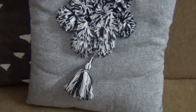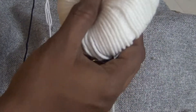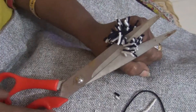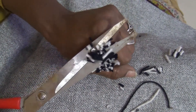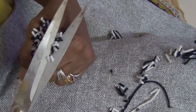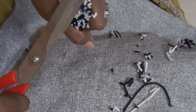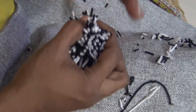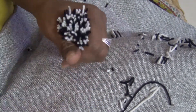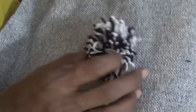We are going to do pom-pom balls. This is the cushion cover — black and white. We are going to use two woolen threads to do thick balls. We are going to learn how to make pom-poms and make a dark color cushion cover.